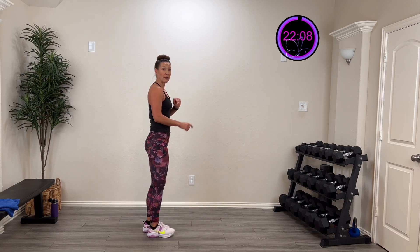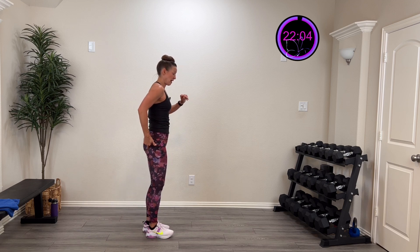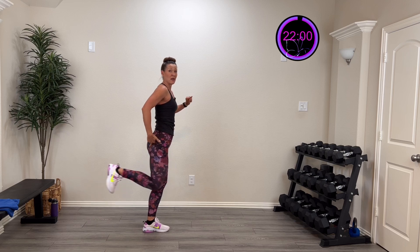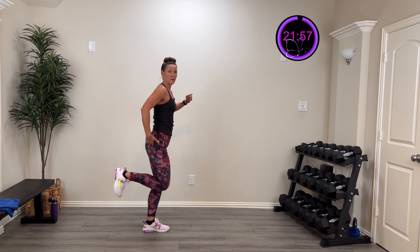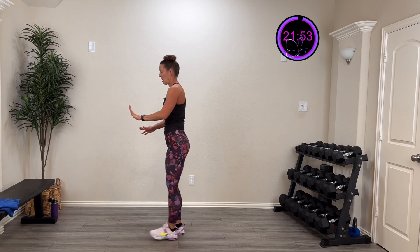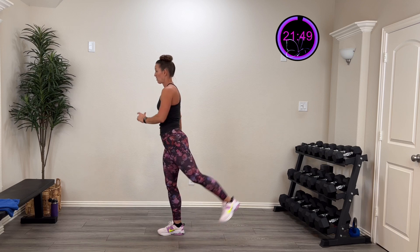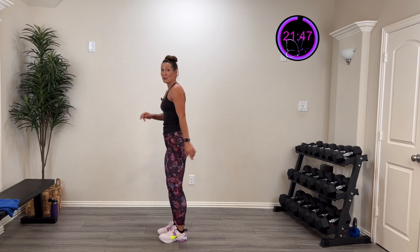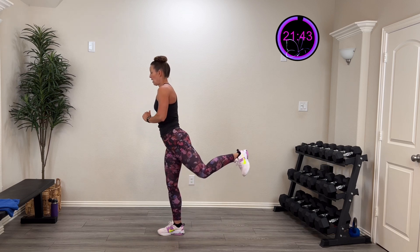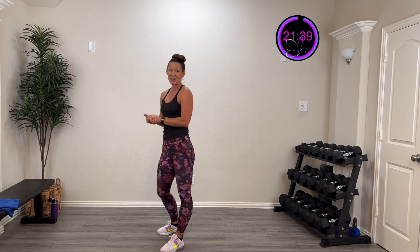This time take the foot flexed, knee straight, and drive that heel back and squeeze that glute. Two more. Now bend that knee and push through your heel again, squeezing that glute. Two more, last one. Same thing on the other side — foot flexed, drive from that heel, knee straight, squeeze that glute. Three more, two more, last one. Bend that knee and push through. Three, two, last one.